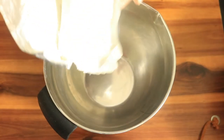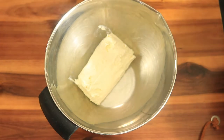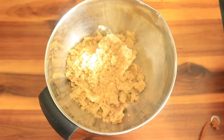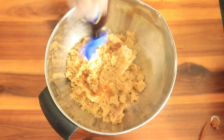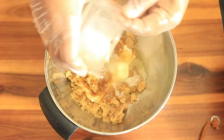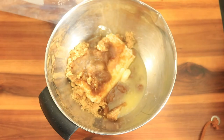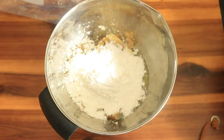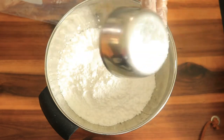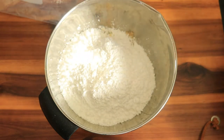The cupcakes are in the oven and now I can start on the icing. In another bowl add in your cream cheese, brown sugar, vanilla extract, some melted butter, and powdered sugar. Then with your mixer combine all of these ingredients.